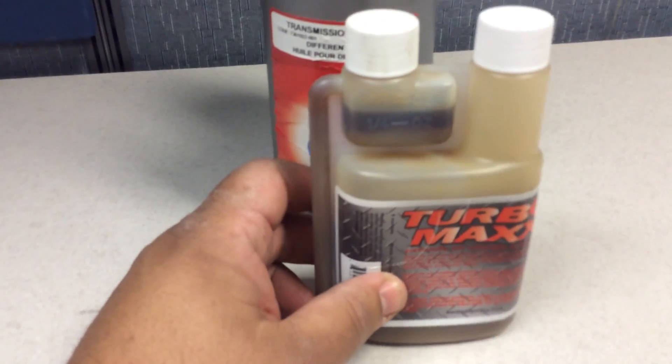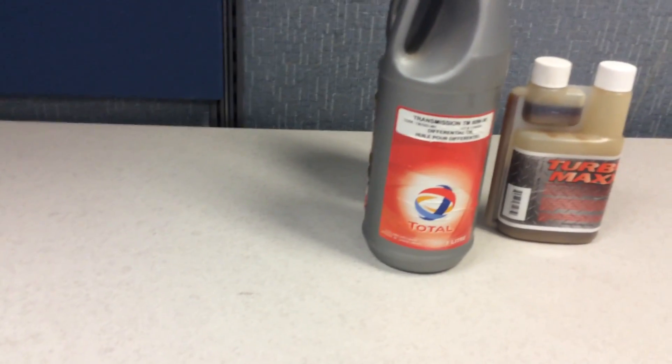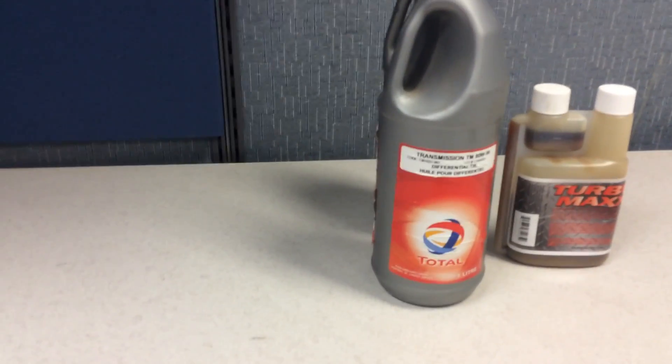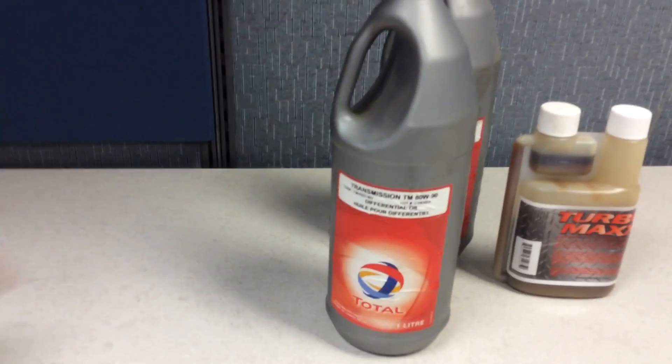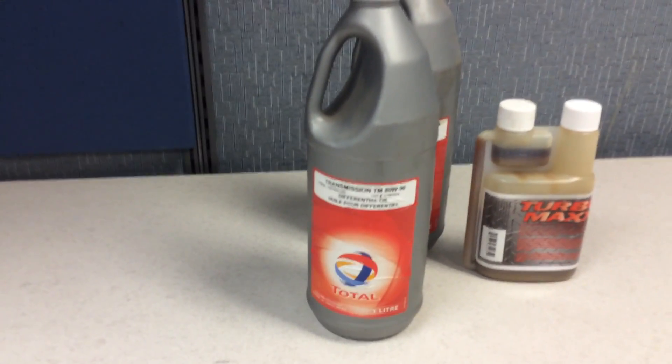I'm also going to put in Turbo Max. This thing has a lot of boron, zinc, and phosphate, and all that — it helps cushion the gears. It needs half an ounce per quart. The rear end, I don't think it takes an entire quart — it's like 800 milliliters, almost a quart — so I'll put half an ounce in, shake it as much as I can, and fill the rear end. Cheers and take care.